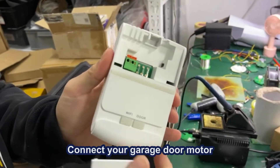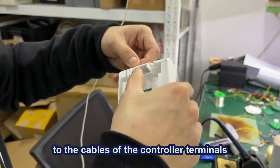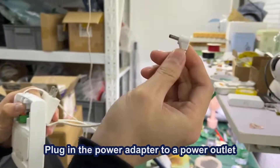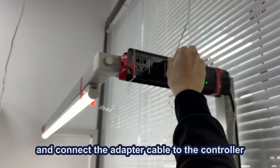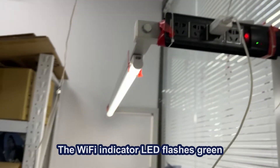Connect your garage door model to the cables of the controller terminals. Plug in the power adapter to a power outlet and connect the adapter cable to the controller. The Wi-Fi indicator LED